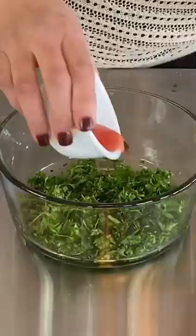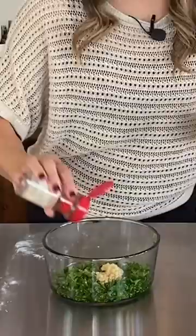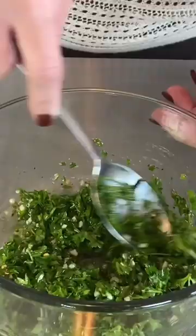Now for the chimichurri sauce, we're going to mix parsley, cilantro, red wine vinegar, fresh lime juice, minced garlic, red pepper flakes, and a little bit of oregano.